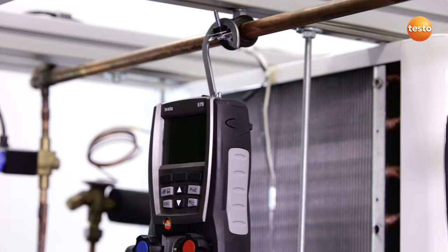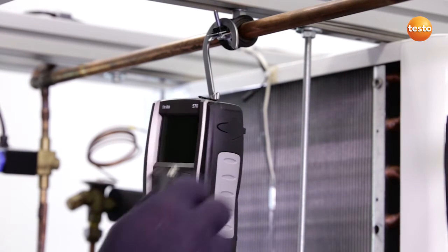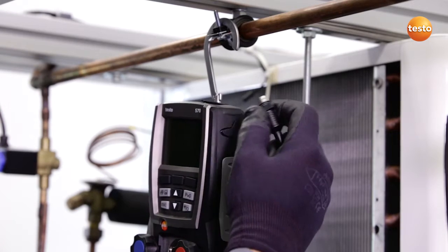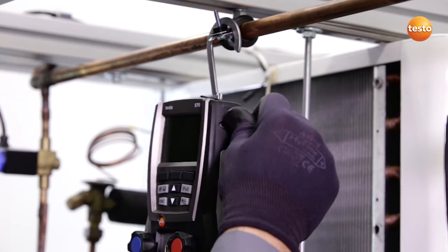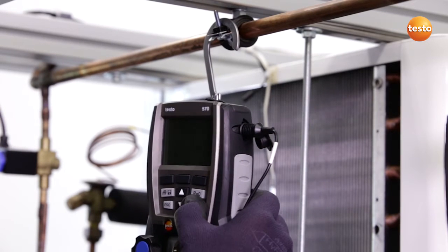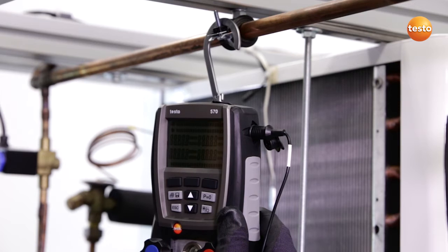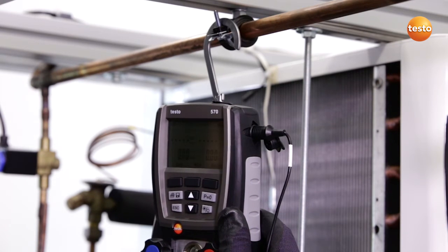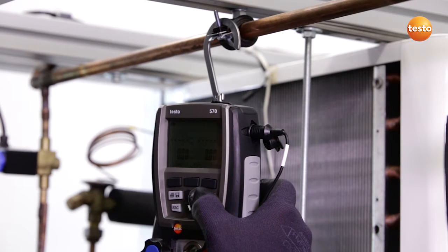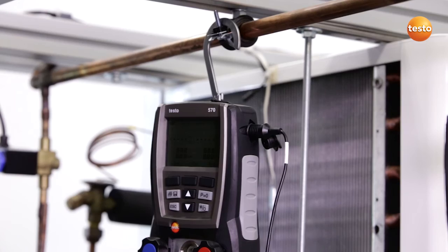For the pressure tightness test, I attach the instrument to a stable site close to the plant. I also need a temperature sensor which I can plug into the high-pressure side of the instrument and switch the instrument on. After a short self-test phase, I can zero the pressure sensors and the instrument is ready to go.